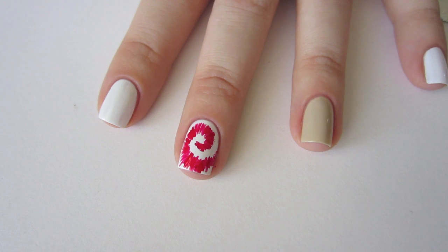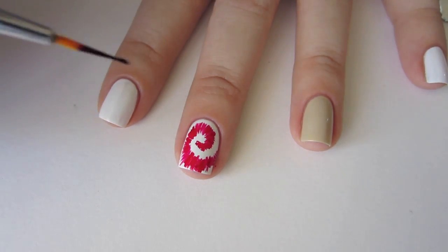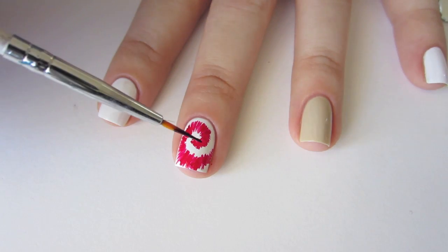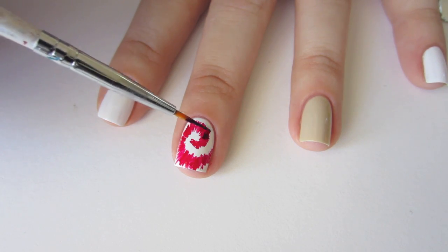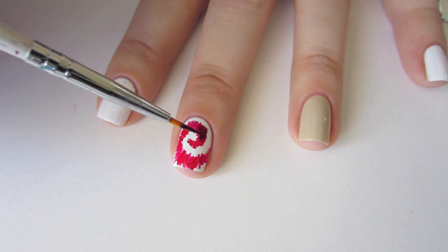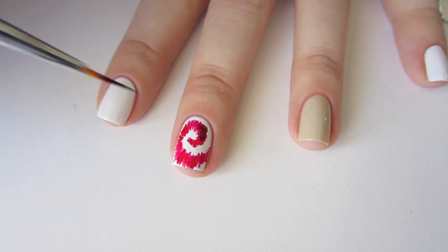After cleaning your brush in acetone, paint some shorter, more random lines on top of your red spiral with Sally Hansen Complete Salon Manicure in Pat on the Black. This helps give the spiral some depth and matches the dyed look on the dress. Don't cover the red completely, as you just want these new lines to enhance it.